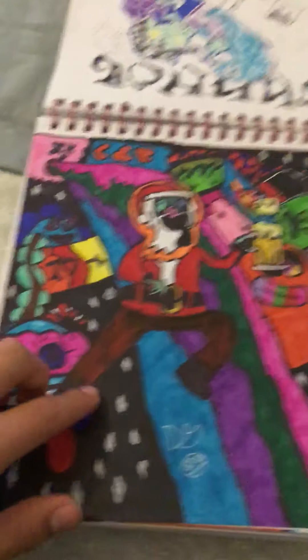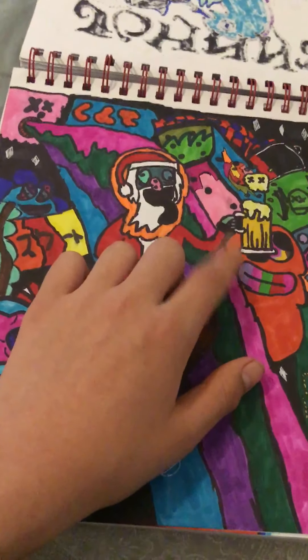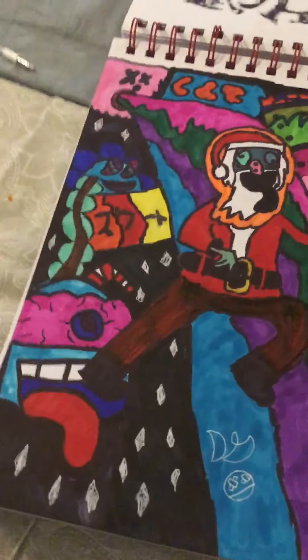I call this one 'Drunk Santa' because I drew Santa with a keg of beer and some beer, and I just put random stuff around it.